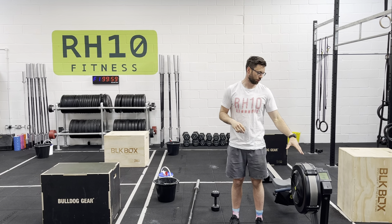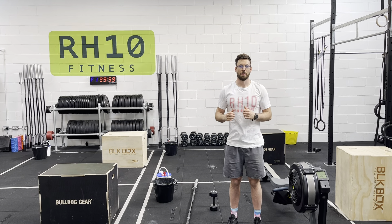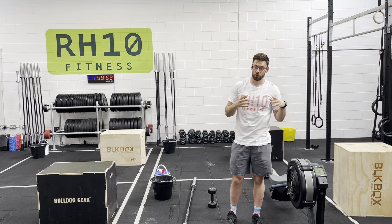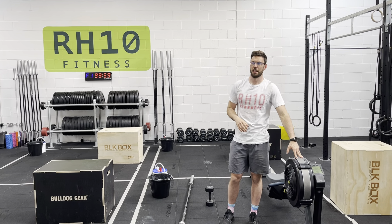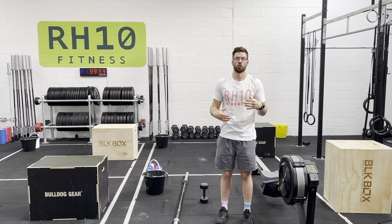Into round 2, we hit 21 or 15 calories on the rower, 12 toes-to-bar option, and then 15 push presses using some leg. Then round 3 is 21 or 15 calories on the rower, 12 of our toes-to-bar option, and then 21 push jerks.